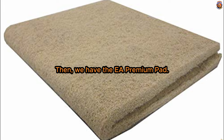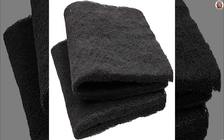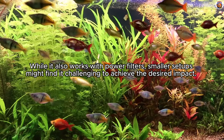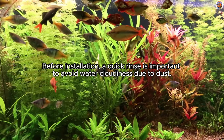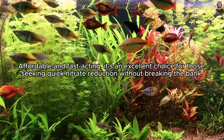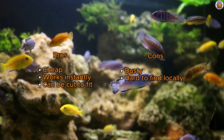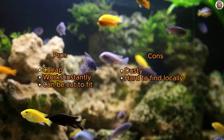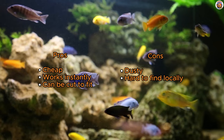Then we have the EA Premium Pad, our budget-friendly option. If you're on the hunt for a wallet-friendly nitrate remover, check out the EA Premium Nitrate Reducer. This infused filter pad, similar to the Accurl's pad we'll talk about next, delivers instant results. Optimal placement is in the second chamber of your canister filter after the mechanical stage for maximum effectiveness. While it also works with power filters, smaller setups might find it a bit challenging to achieve the desired impact. Before installation, a quick rinse is important to avoid water cloudiness due to dust. Affordable and fast-acting, it's an excellent choice for those seeking quick nitrate reduction without breaking the bank. Its affordability is a definite plus, offering immediate results upon application. The flexibility to cut it to fit your specific needs adds to the convenience, but be mindful of dustiness. Finding it locally might be a bit of a challenge, but the overall cost-effectiveness and quick action make it a great option for those on a budget.